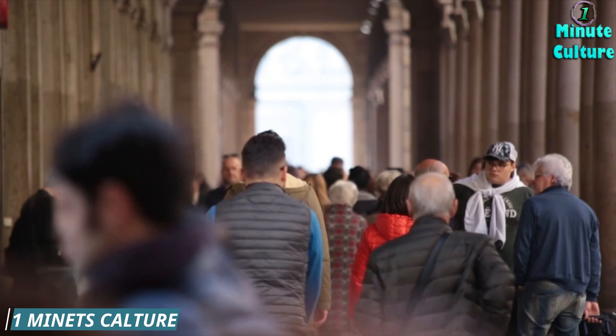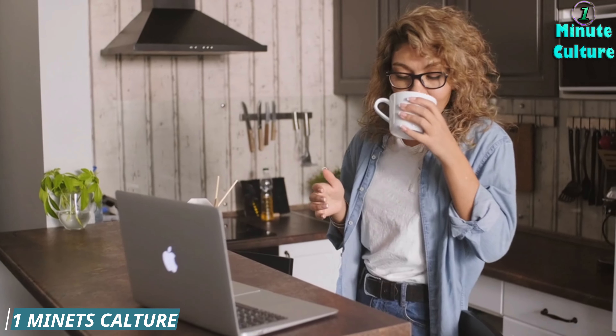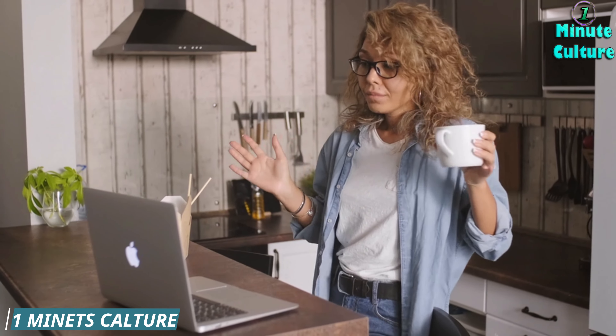Number five: water — hydration for clarity. Staying hydrated is key for overall eye health. Water helps maintain moisture in your eyes and ensures they function optimally throughout the day.